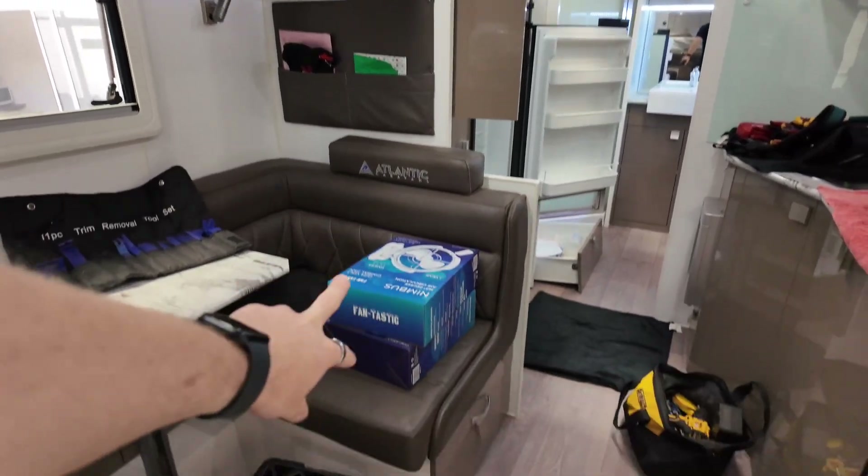Most of the time we'll always quote for worst case scenario and then adjust it, which is exactly what I've done with this van this morning. So just measured up the roof for solar, worked out what panels we've got here, or if we're going to have to order some in and wait for them. Locations for things like the Sirocco fans.